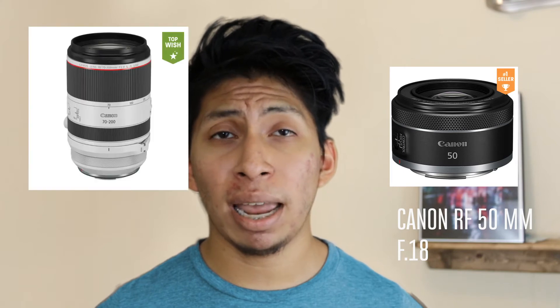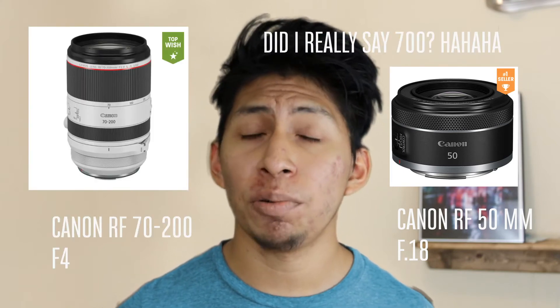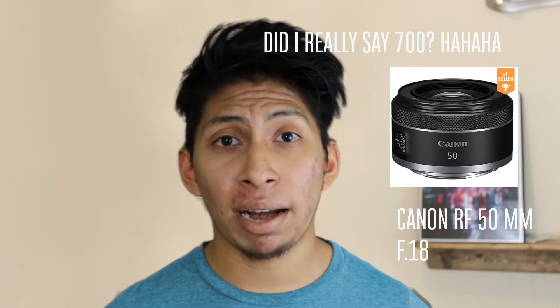In the future I'll be able to get more RF lenses. They just released a 50mm f/1.8 and I believe a 70-200mm f/2.8, so those were two more reasons why I got it.